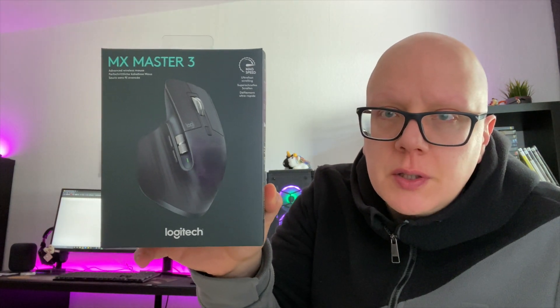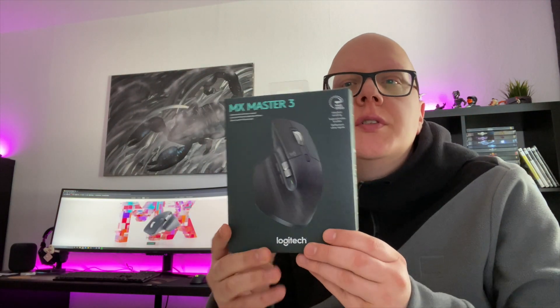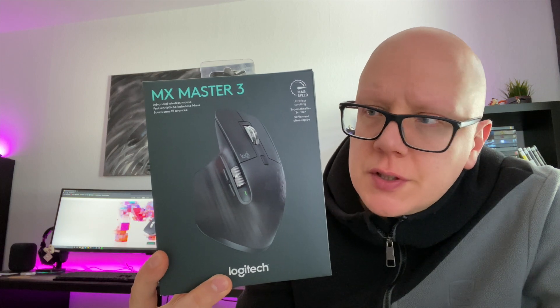Ja Leute, willkommen! Heute geht es um die MX Master 3 Maus von Logitech. Wir schauen uns diese Maus an, weil es meines Erachtens nach einfach eine Maus ist, die sehr viel Lob verdient hat – mit vielen Neuerungen und einem Gesamtbild, so wie es sein sollte.